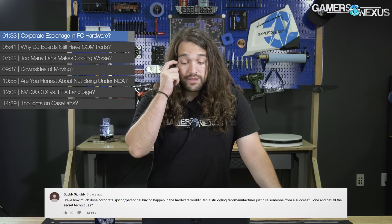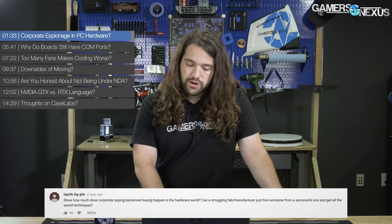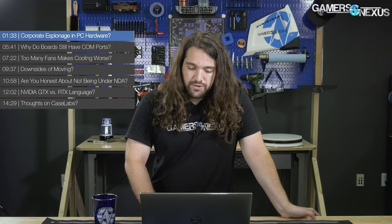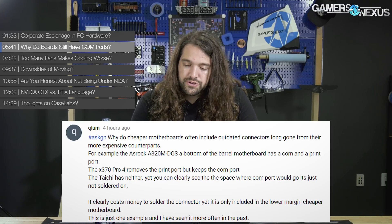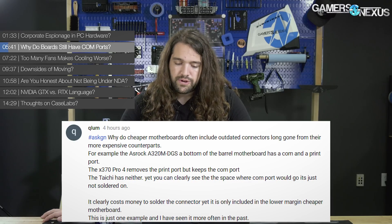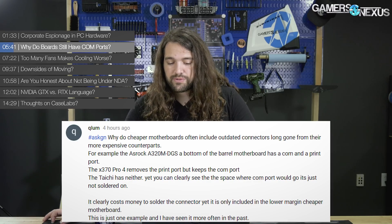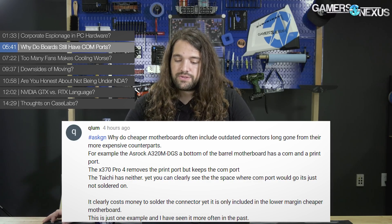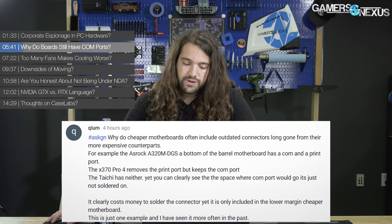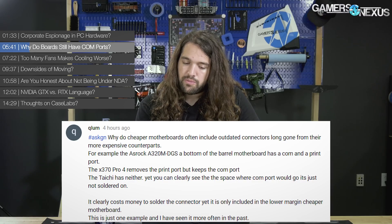Great question. That Wall Street Journal article we talked about in the Hardware News episode is a very good read if you're curious about that stuff — very interesting content. Next question from Qlum: Why do cheaper motherboards often include outdated connectors long gone from their more expensive counterparts? For example, the ASRock A320M DGS, a bottom-of-the-barrel motherboard, has a COM and a printer port. It clearly costs money to solder the connector, yet it is only included in the lower-margin cheaper motherboard. Being cheaper doesn't mean it's lower-margin necessarily.